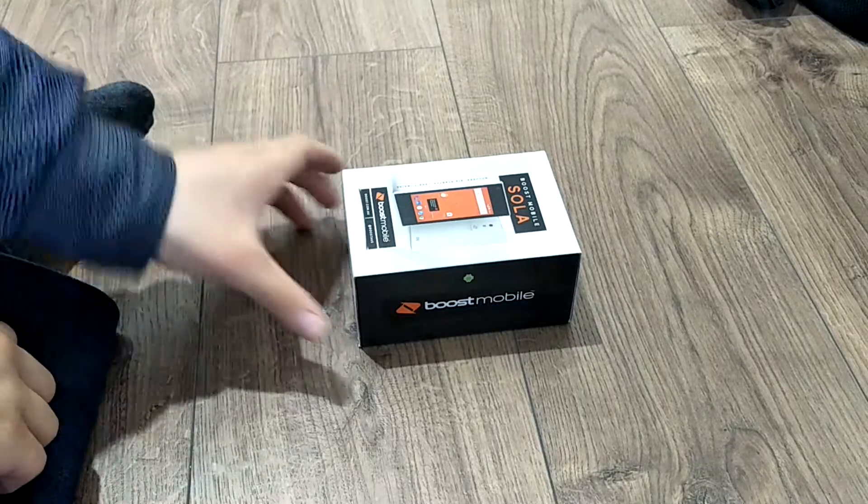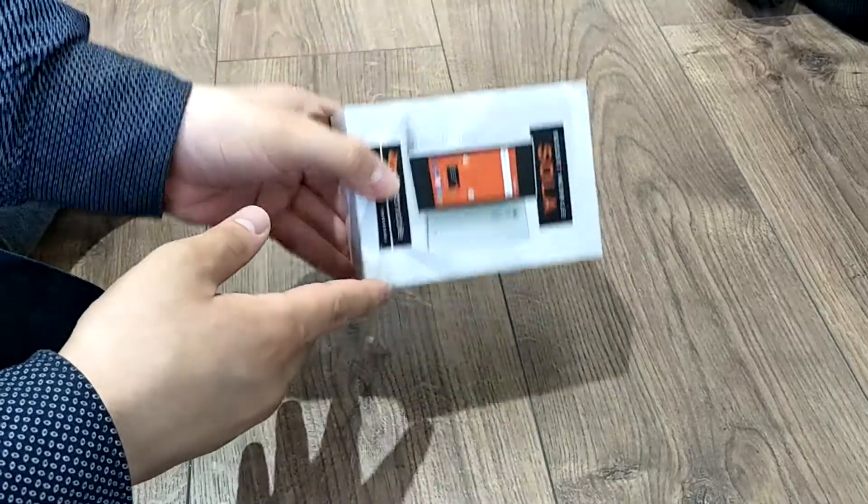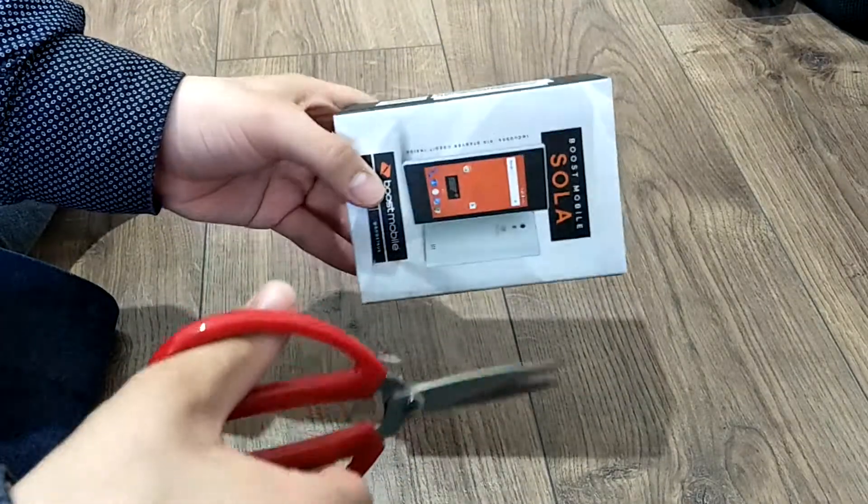It's Nightshami here. Today I'm making a video of unboxing another phone. It's the Boost Mobile Solar and it costs $29. Let's try it out and see.